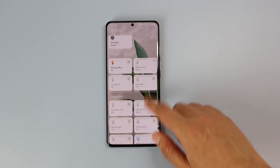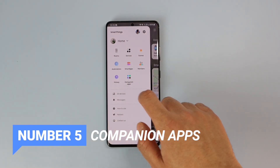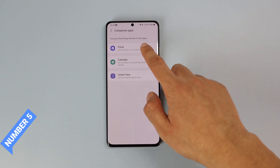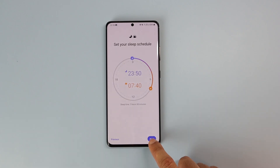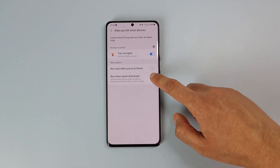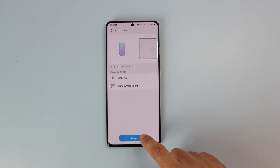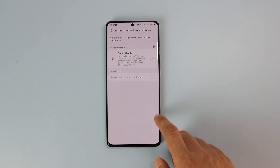Speaking of SmartThings, the next feature is a new section called Companion Apps. When you open it, you'll get a list of compatible apps that can trigger your SmartThings devices. For example, you can set your morning alarm to turn on the lights or open smart blinds. You can also set the lights to turn on when you dismiss the alarm — a good way to force yourself out of bed. This also works with SmartView and Calendar, so you get a TV or speaker notification when you have an event scheduled.